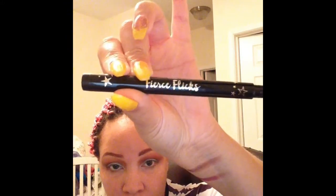For liner, I'm using the Ciate London Felt Tip Liner. I never usually use felt tip eyeliner, but I'm out of my liquid liner right now and this was the only one I had. It's definitely going to take me a lot longer to do a wing with this one, but that is what I'm using.